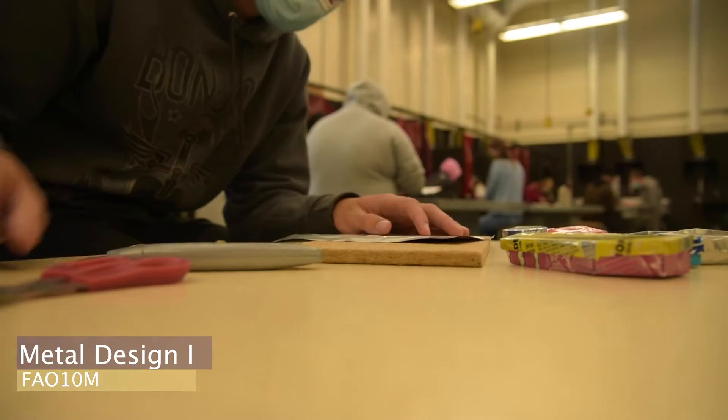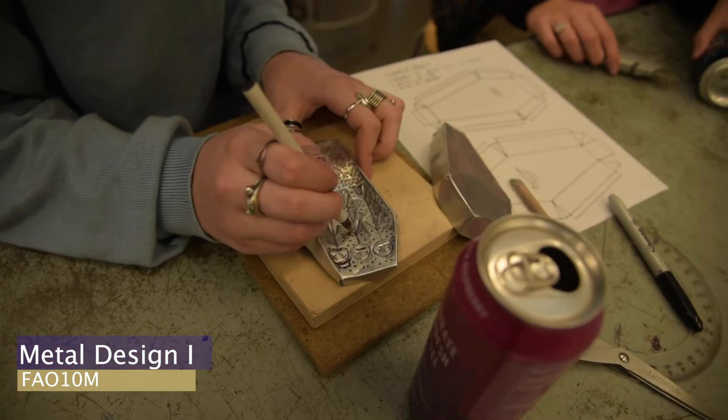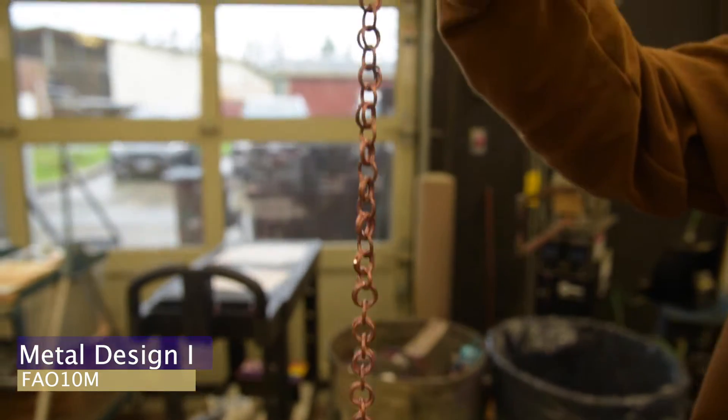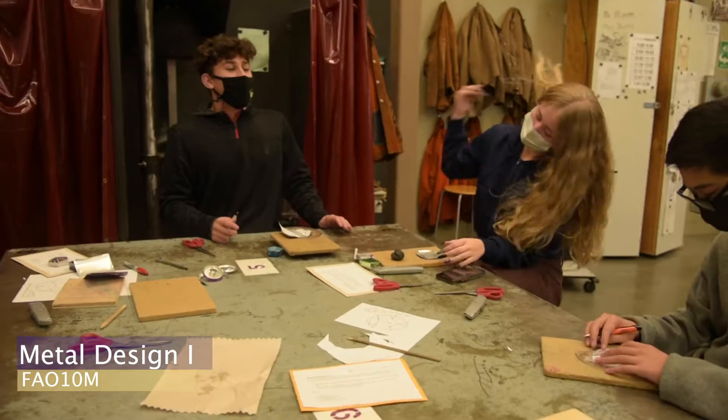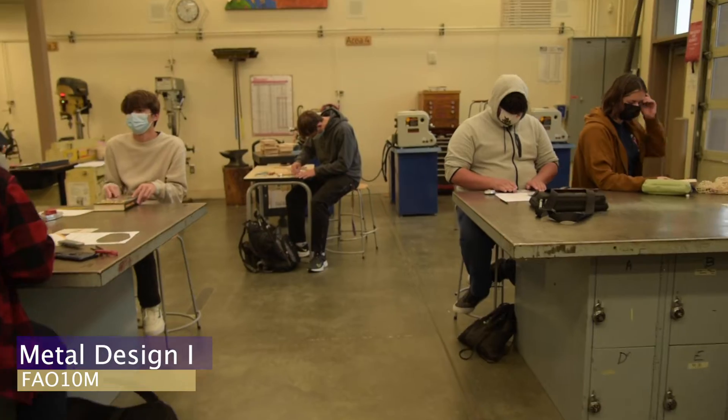Metal Design 1 is a hands-on class where you will explore and practice how to work with metal in an artistic fashion. Students learn the fundamentals of chain making using wire. You will also explore how to emboss designs into metal and how to fold metal into different forms.